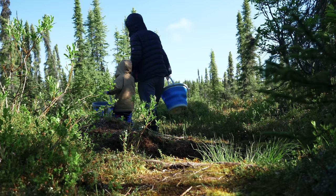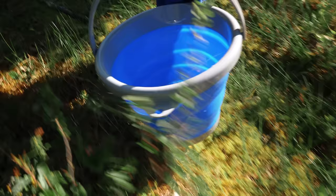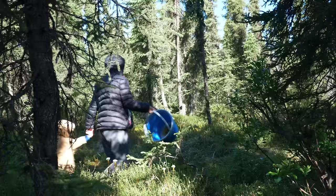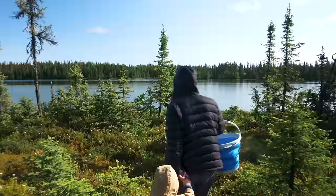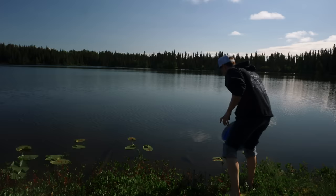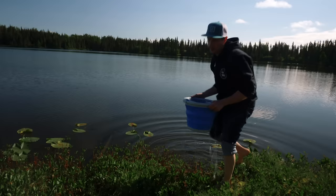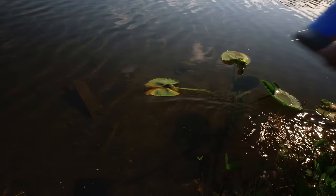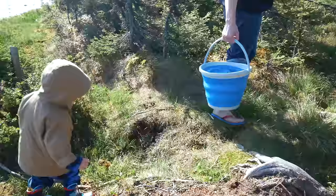We're going to go get some water — head down the path, going through the swamp, let's fill her up. The buckets fill up nicely. Dad's going to carry it all back. Mama cannot carry that back! It looks like a swimming pool — look how refreshing that looks. Good job, my strong little man.